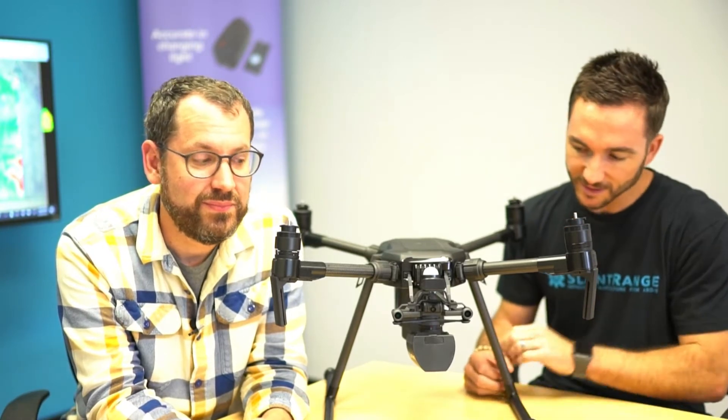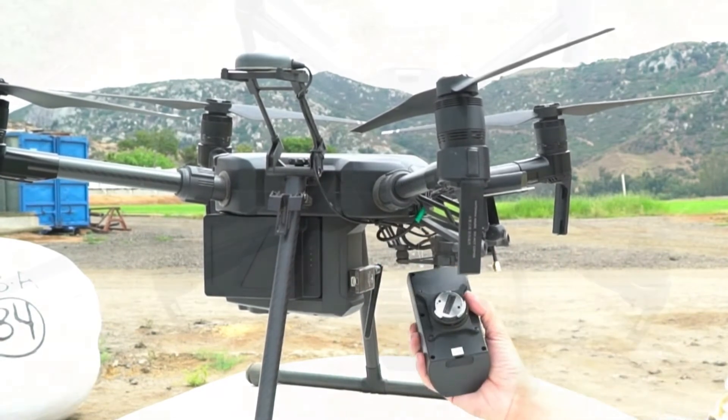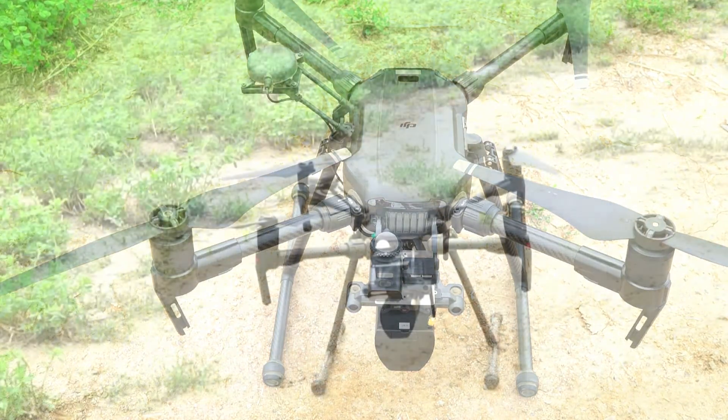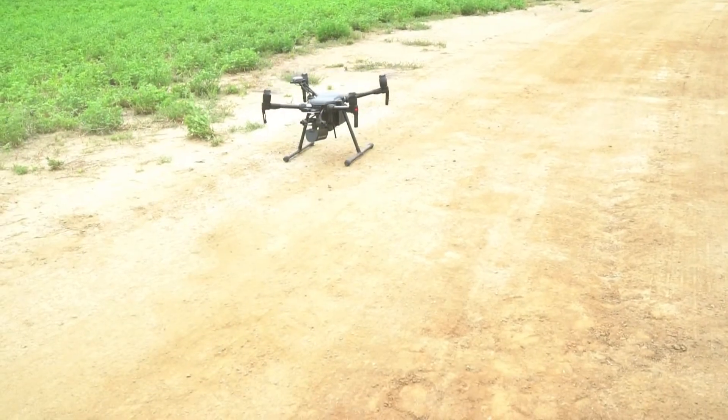This is our latest sensor. We developed this in partnership with DJI. As you can see here, it's custom developed for the Matrice 200 series — this is the Matrice 200. It works well on the Matrice 210 and the 210 RTK as well. What we've done here is utilize their new Payload SDK, which is a set of tools they put out to allow third-party payload developers like us to develop payloads and put them onto their platforms and basically treat them as native DJI cameras. So it's getting power and also you can communicate with the drone itself.